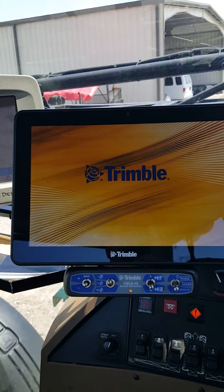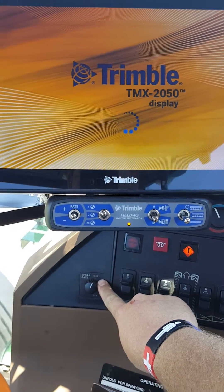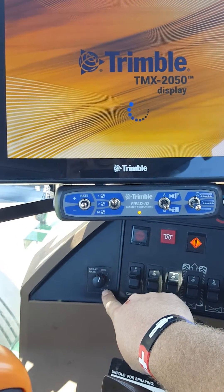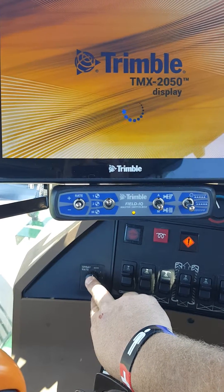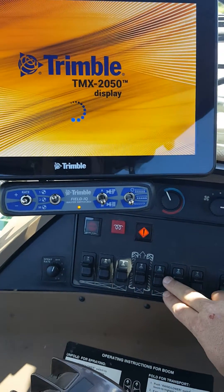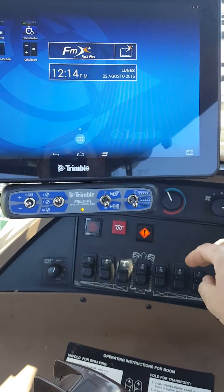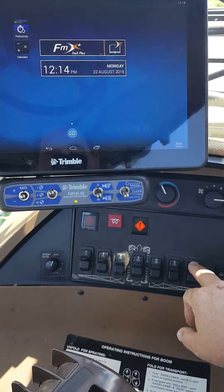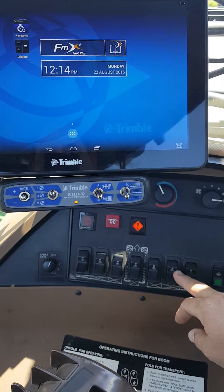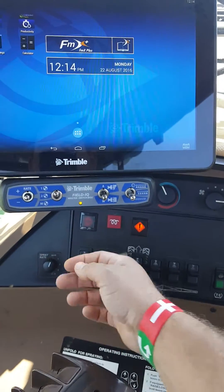A couple things to note while this is booting up: on the John Deere 4730s they have this rate switch — a John Deere switch. Always remember to leave this spray rate in manual mode, not one, two, three, or auxiliary. For Field IQ to operate, it must be in manual mode always. And of course your section switches over here — one through seven — always need to be in the up position as if you were going to spray. If you needed to turn one section off manually, you would flip it off like that. This is the off position, and up is the on position.